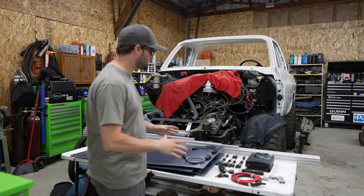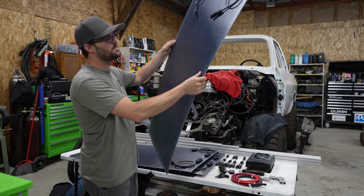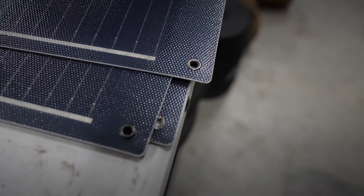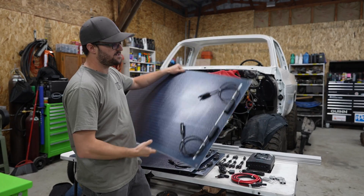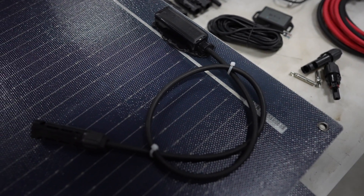That's why I went with Renogy — they have a ton of cool options. They have hard panels as well as flex panels. I went with flex simply because they're thinner and they will fit the roofline of the Alucab a lot better than a hard mounted panel. On the ends you have your power outlets here, positive and negative of the solar panels.